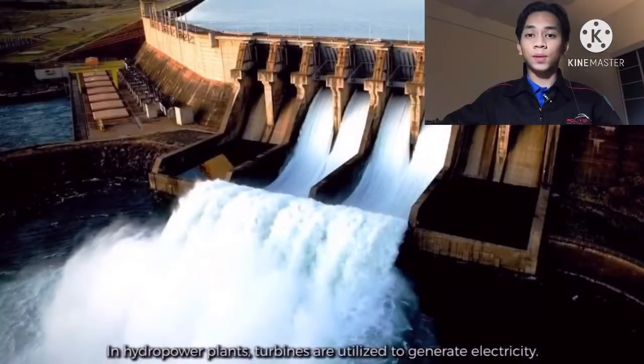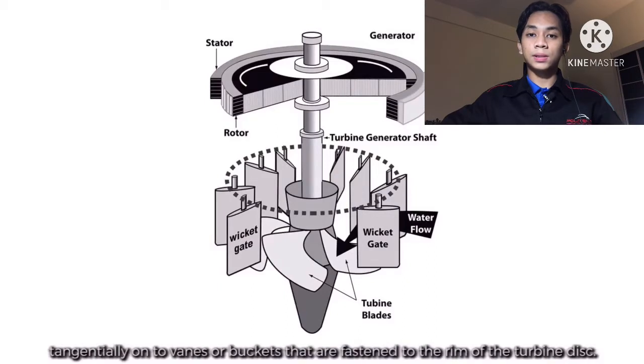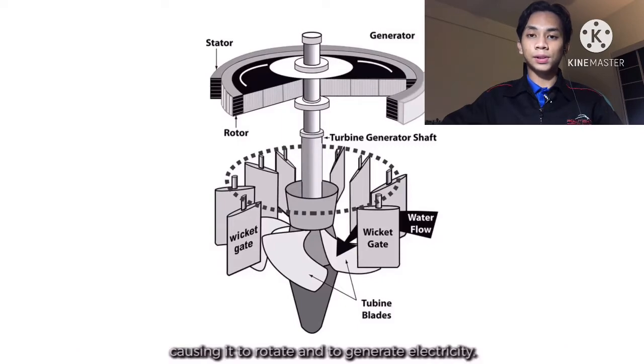In hydropower plants, turbines are utilized to generate electricity. These turbines rotate due to reaction force produced when one or more water jets are directed tangentially on the vents or buckets that are fastened to the rim or the turbine disk. The impingement of water on vents generates a torque on the wheel, causing it to rotate and generate electricity.